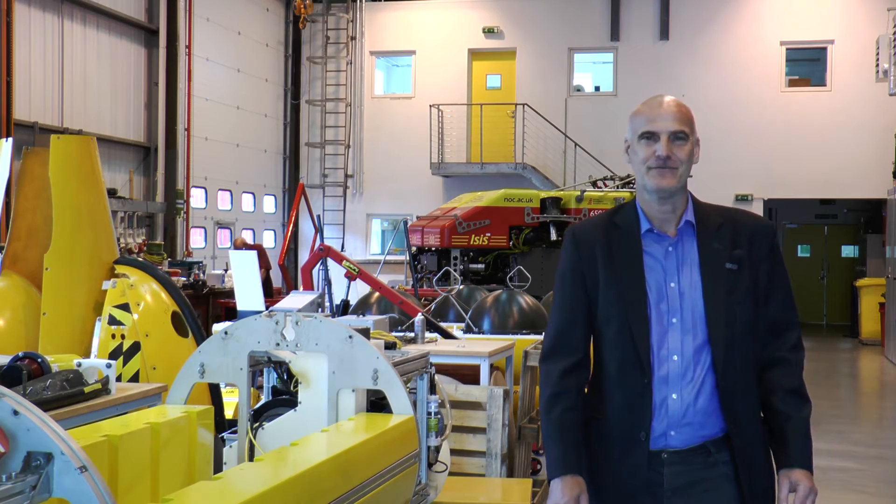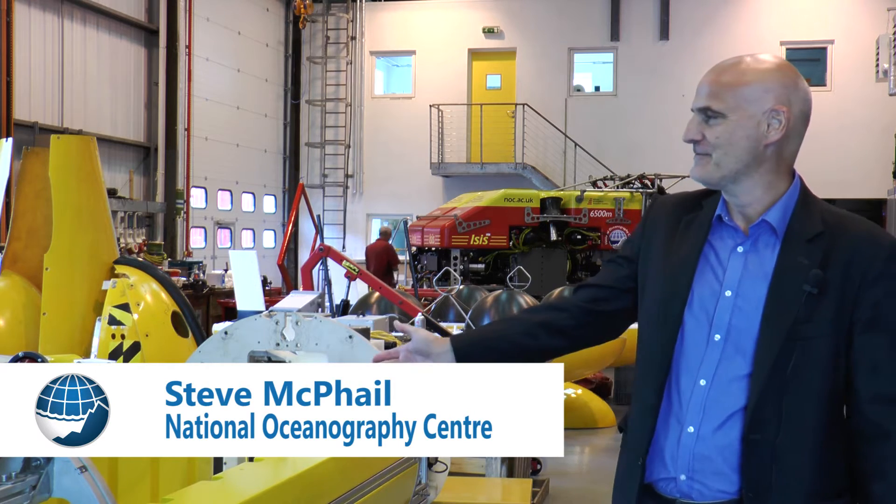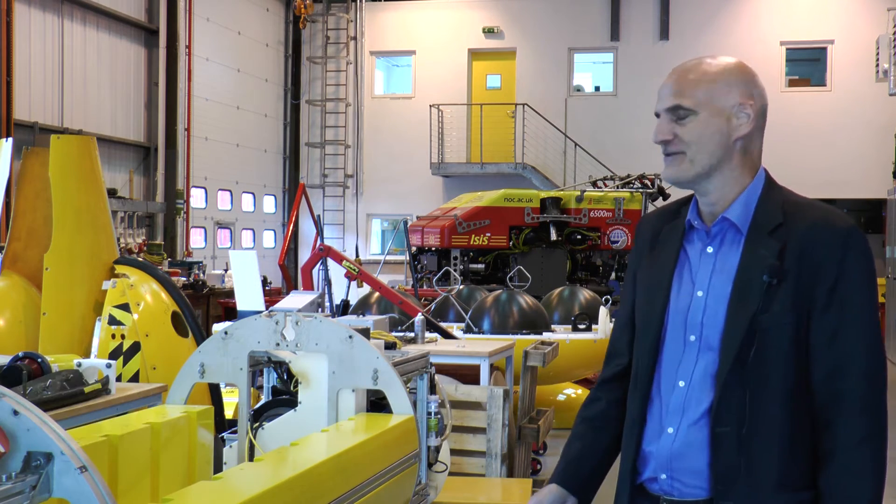Hello, I'm Steve McFell and I work here at the National Oceanography Centre, Southampton. This is the hangar which I work in with my colleagues developing autonomous underwater vehicles.